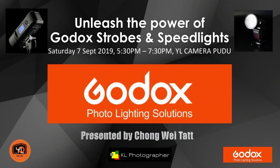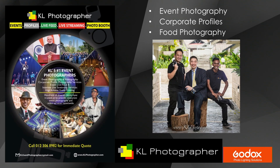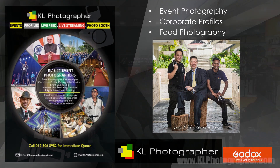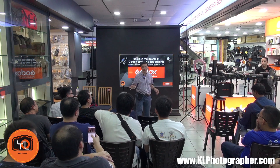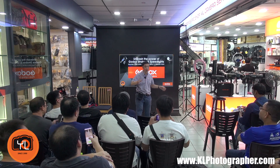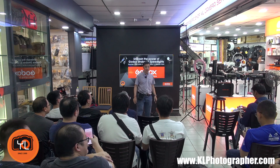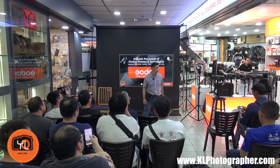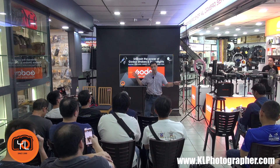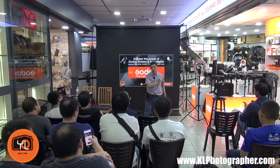Thank you for coming. I see a lot of familiar faces here, and I think many of you came from the Sony event, so today has been a very busy day for all of you. Today I'm switching gears a bit — I'm not going to be talking about cameras, I'm going to be talking about flash systems, and mainly about Godox.